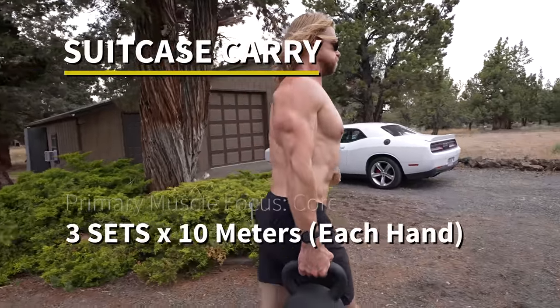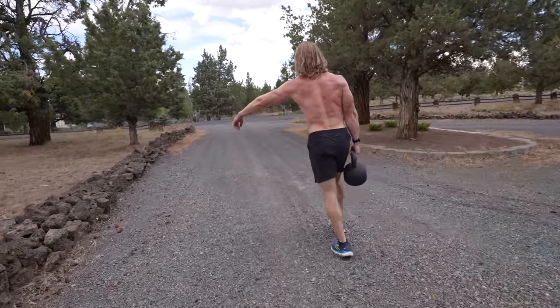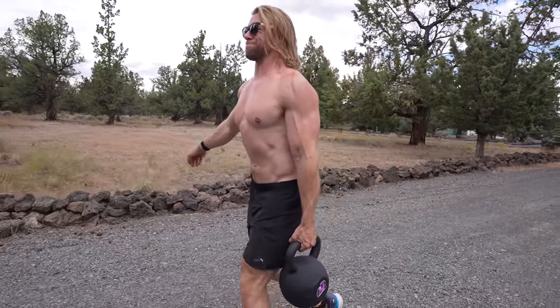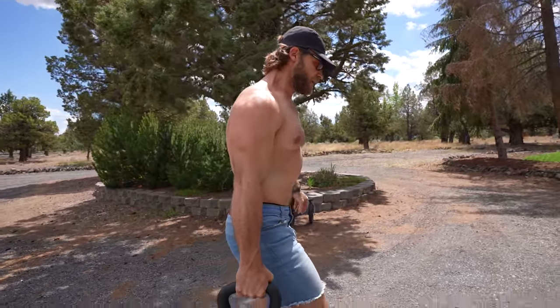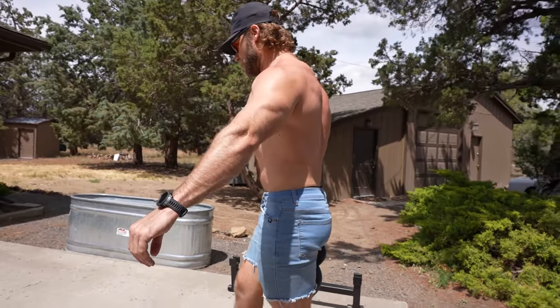Suitcase carry — an excellent core strengthening exercise. It's more isometric because you have to hold a position over a distance: 10 meters one way, then switch sides for 10 meters back. You're really activating the obliques, which have to contract to pull the spine to center line. There's also a lot of activation in the gluteus medius and minimus as you balance on one foot. Your grip and traps are also contracted to stabilize the movement. This carries over into deadlifts, bench press, squats — anything requiring you to brace the muscles around the spine.